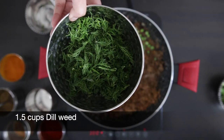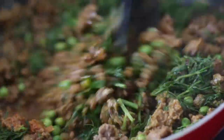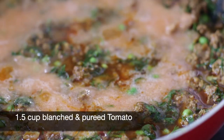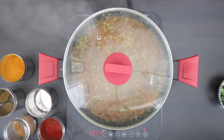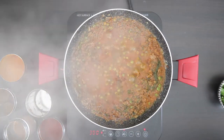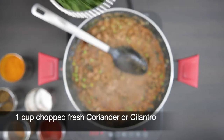Next, I'm going to add one and a half cups of dill weed that I've just cut. I'm adding a half cup of water and all the tomato that I pureed earlier — this is roughly one and a half cups. Mix this in, cover and cook it for a few minutes.